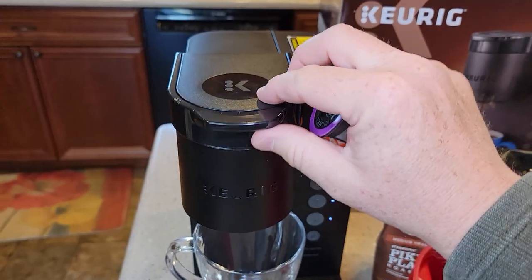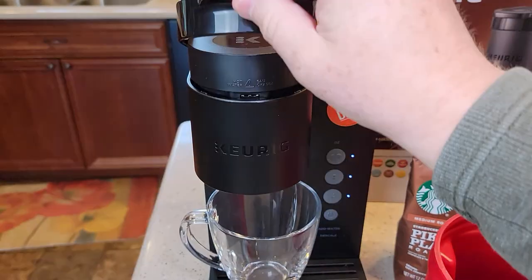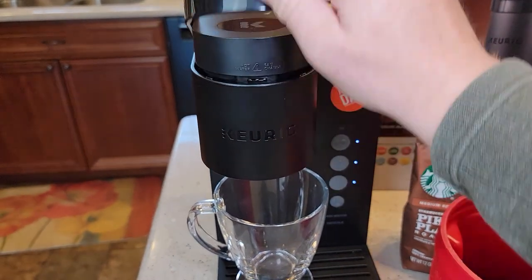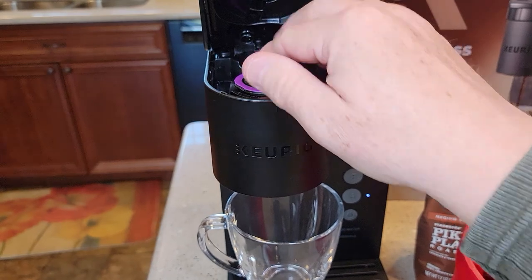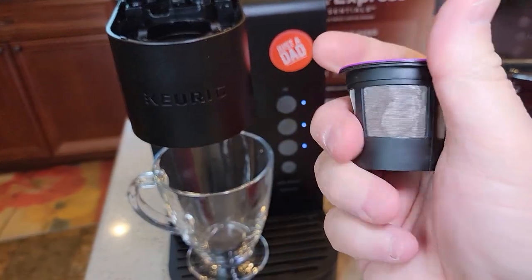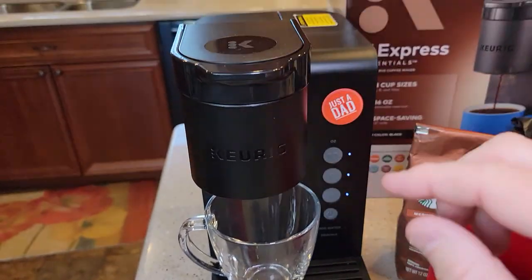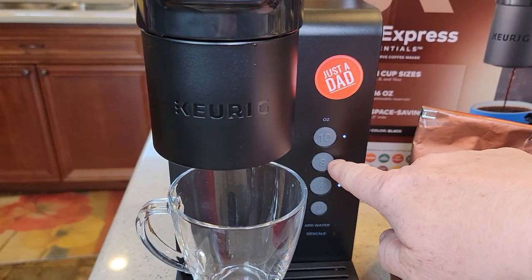Now we come over to the machine. We can treat this just like a normal K-cup — put it in, close the lid. Make sure that lid is all the way down without forcing it. Then do an eight ounce brew.